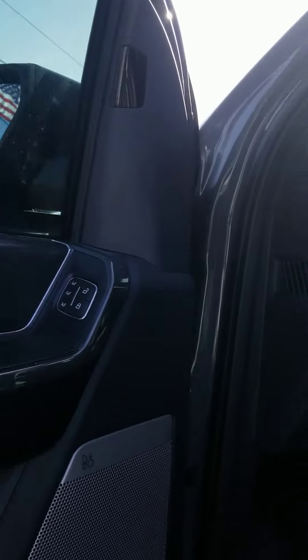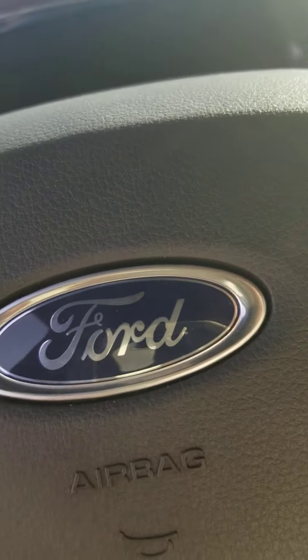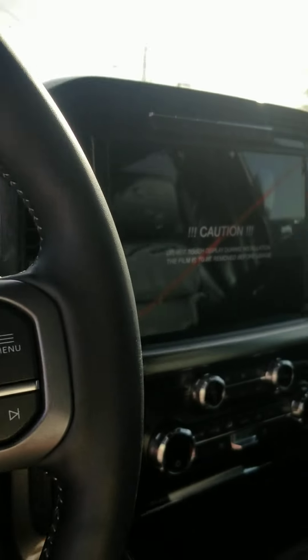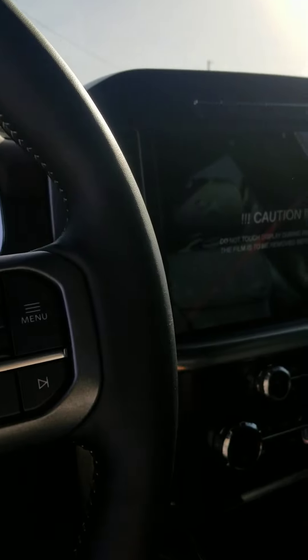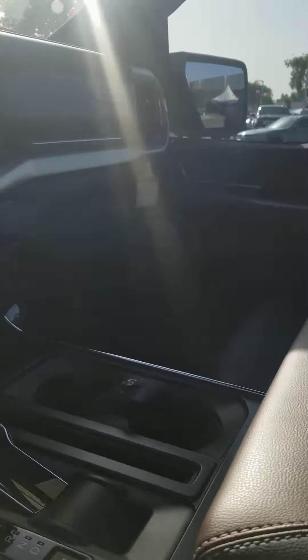Let's take a look inside. There are power locks, windows, mirrors, and seats. One of the things I like about this vehicle — it does have the gear shift in the middle, it goes down, and with the center console you can lay it down if you need a flat workspace.